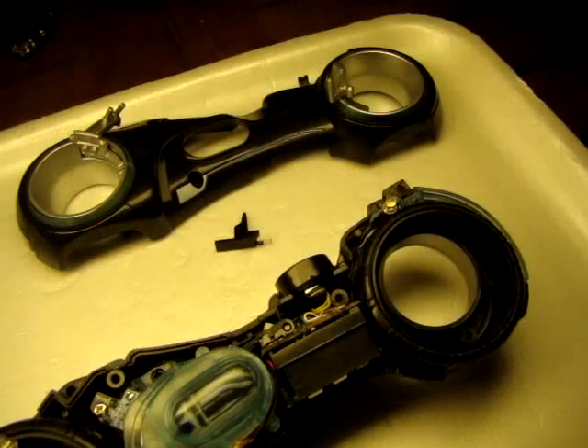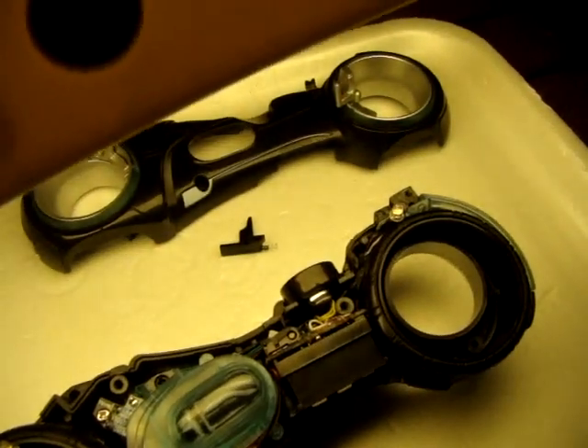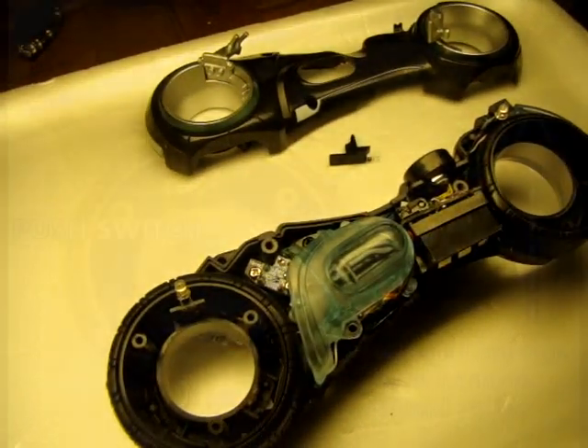But this actually settles the whole dispute about the motion sensor. It's not really a motion sensor — it's a switch that you activate when you roll the bike back and forth. So I hope that settles it.